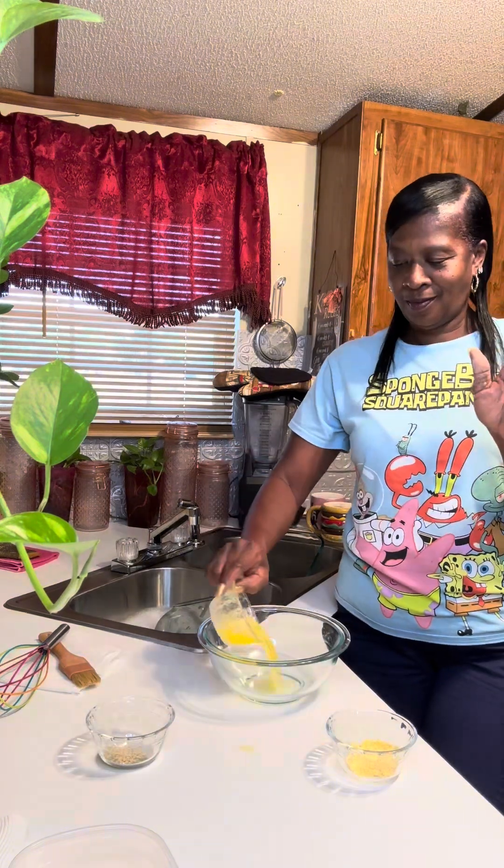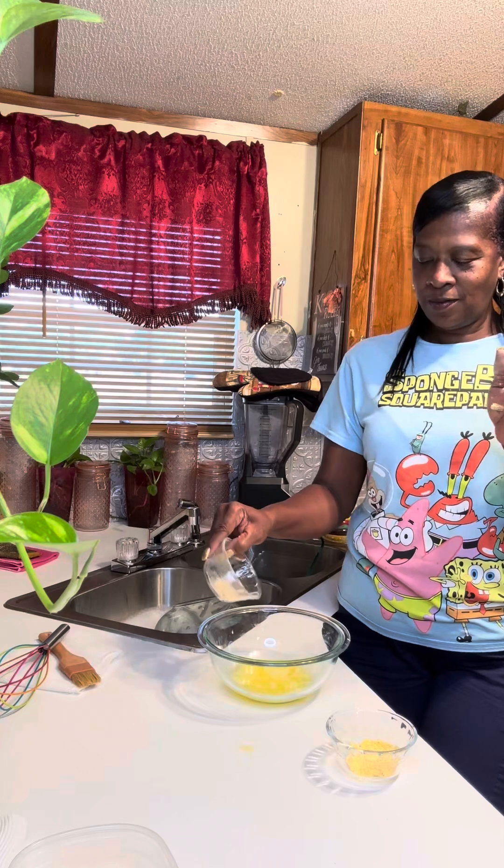While the biscuits bake, we're gonna make our garlic butter mix. Right here I've got some melted butter, some garlic and parsley, and a little garlic butter seasoning. I love this stuff, it's so good.